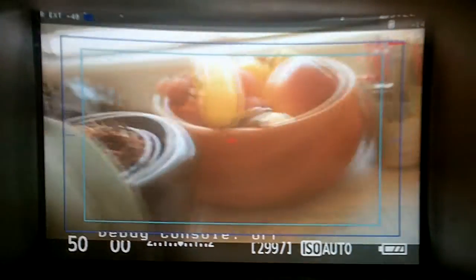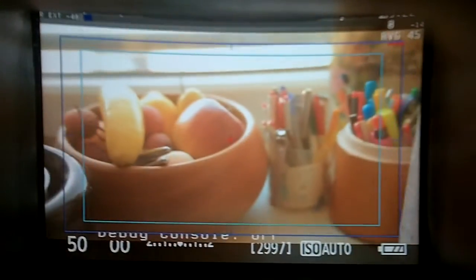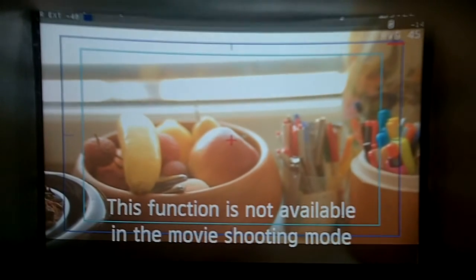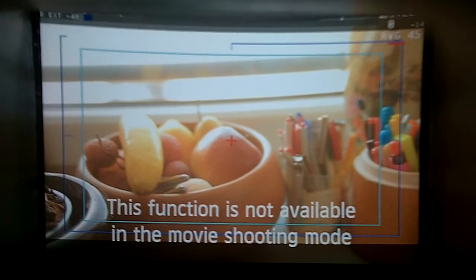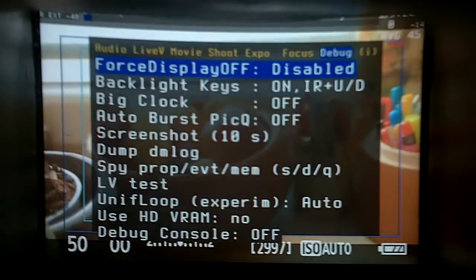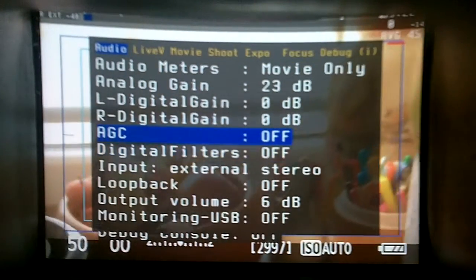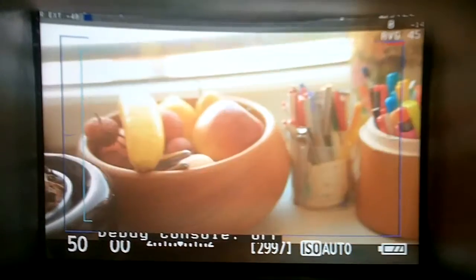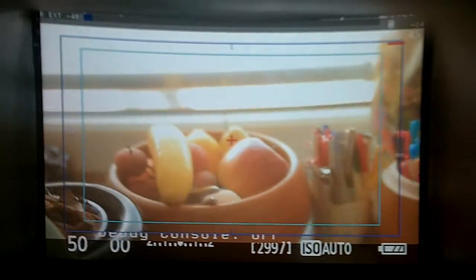There's also a quick button for volume changing. Press the flash button and press up or down, and you'll see the volume being changed. It's a nice way to change the sound volume without having to go into the menu — just a quick button combination.